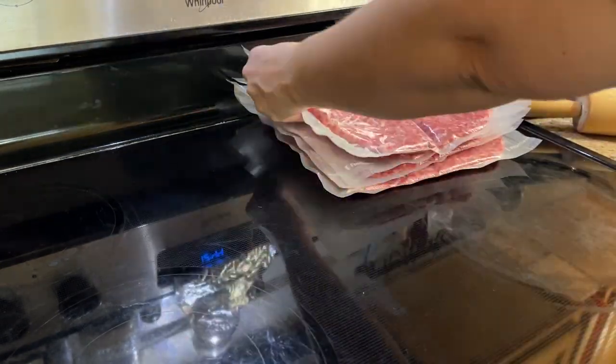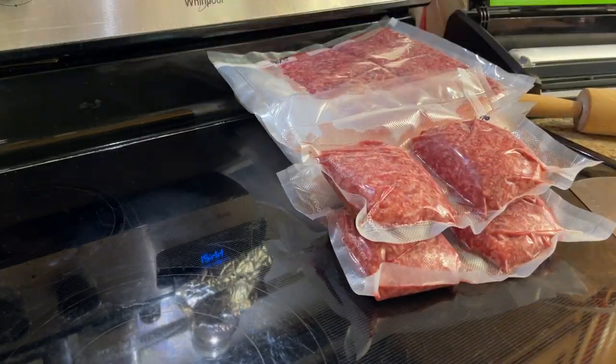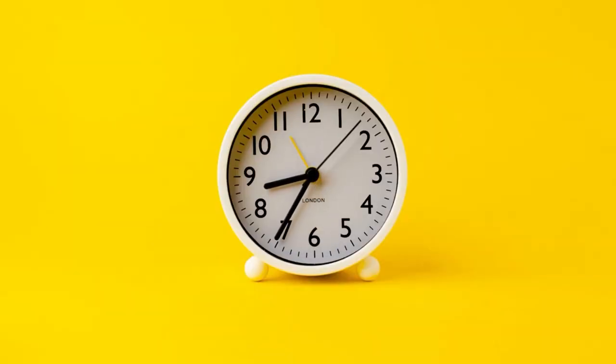How great is that, y'all? Look at all those quick burger meals I'll have — hamburger steaks — it's great. Let's get back to this haul, lots more to share.